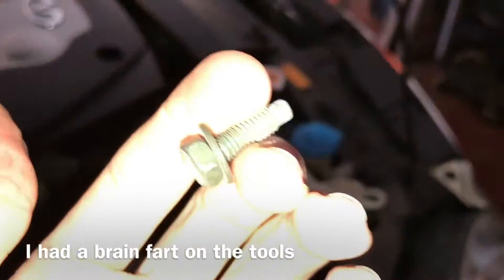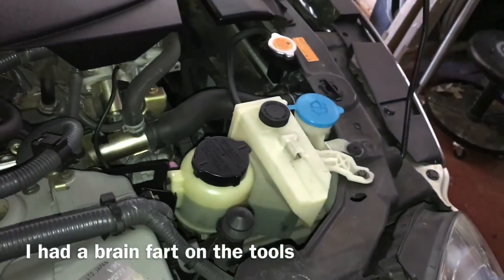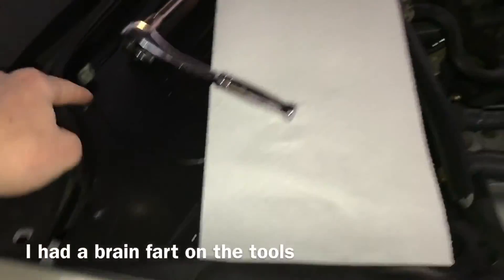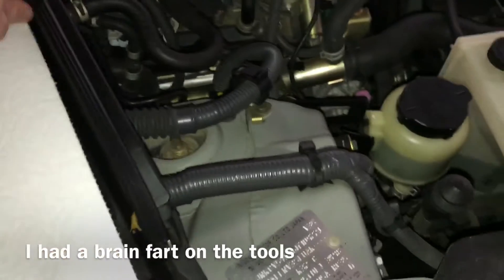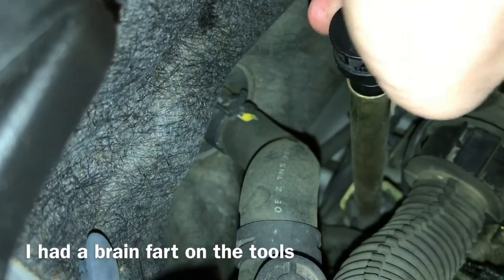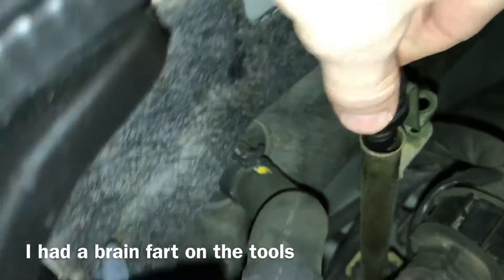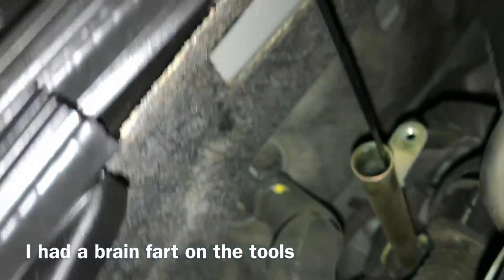So go ahead and unloosen it until it can come out, and when you start feeling it come out, do not drop it. This is what it will look like. I like to set it right here, because on the G35 there's a little case where the battery is. And be sure you have a paper towel — when you take this out, all you do is pull up and it'll come out. As you guys can see, it is kind of bent down there, so it will come out at an angle.